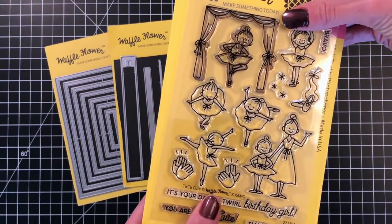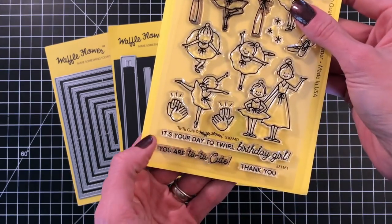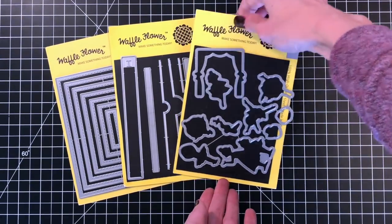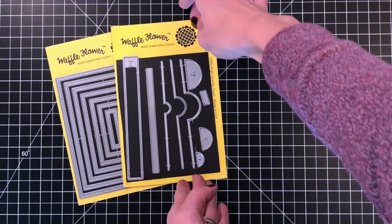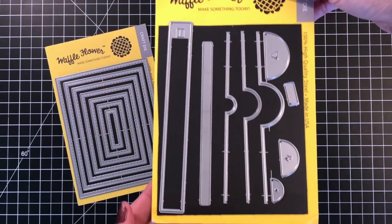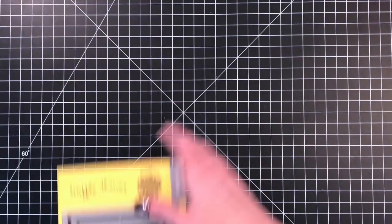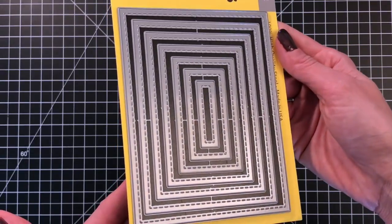First up is the Tutu Cute stamp set. I'll be using the ballerina, the curtain, and a sentiment from this set as well. I'll be using the Matching Tutu Cute dies to die cut the ballerina and the curtain. I'll also use the Pull Tabs die set to create the pull tab, and the new A2 Nesting Rectangles 1 die to help me cut out the window for the ballerina.